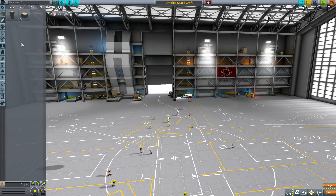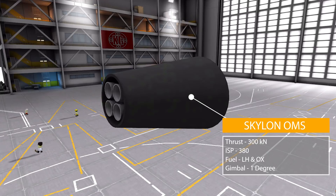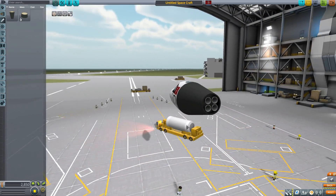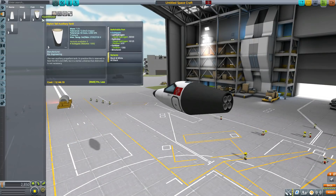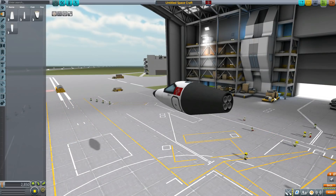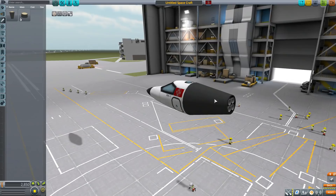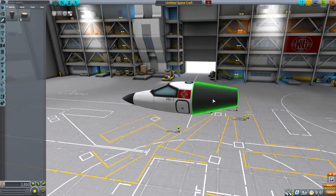In the engines category we have two options. First is the Skylon OMS engine, producing up to 300 max kilonewtons in vacuum with an ISP max of 380, using liquid hydrogen and oxidizer with a gimbal range of 1 degree. It's a small engine compared to the tanks, going on the very end of the auxiliary tank to taper it off. Its particle effects are a little wonky at the moment, but it's still a functioning engine.